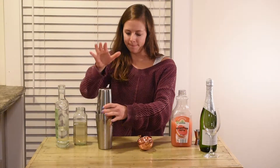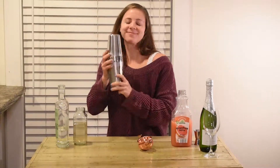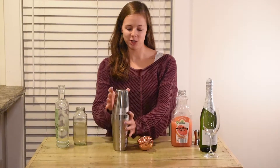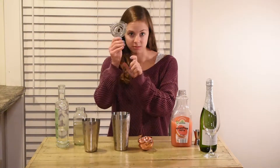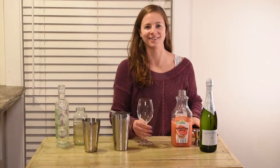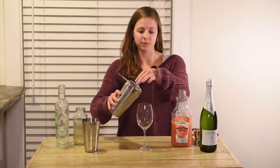Alright, now we're going to shake it up. We're going to get it into our glass — get your little sifty thing, strain everything. I'm using a little wine glass. I feel like it'll be cute. If you have a nicer wine glass, feel free to use it.